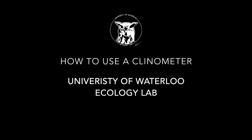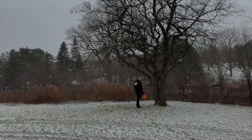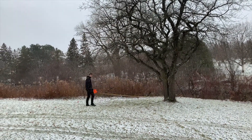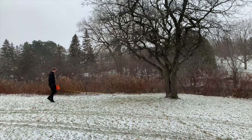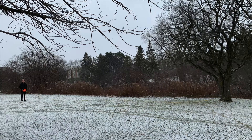Hello everyone! Today we will be showing you how to use a clinometer to measure the height of a tree. In the method that we will be using today, we start at a known distance from the tree. It may be best to measure 15 or 20 meters, but any distance will work. Here we are 15 meters from the tree.